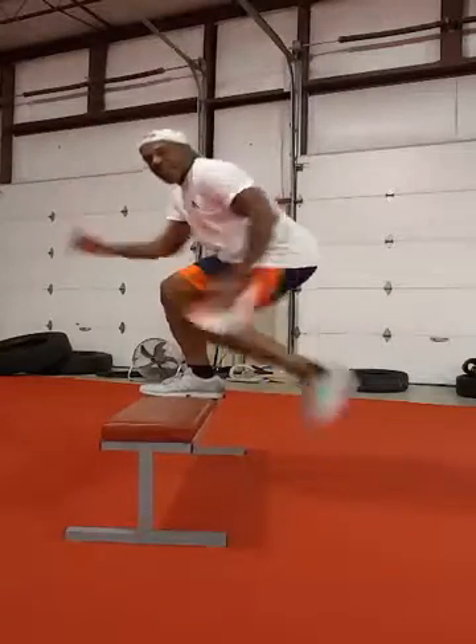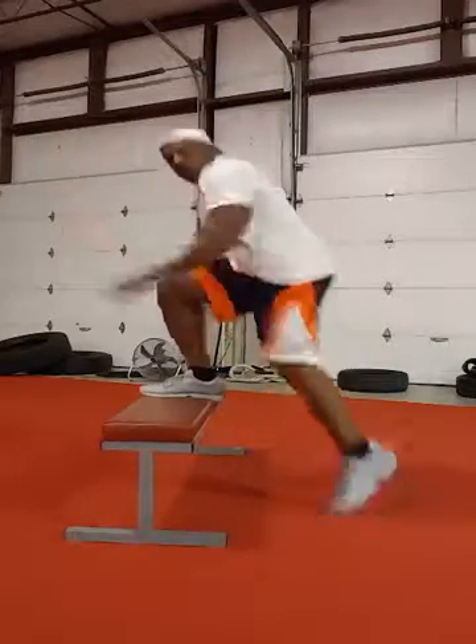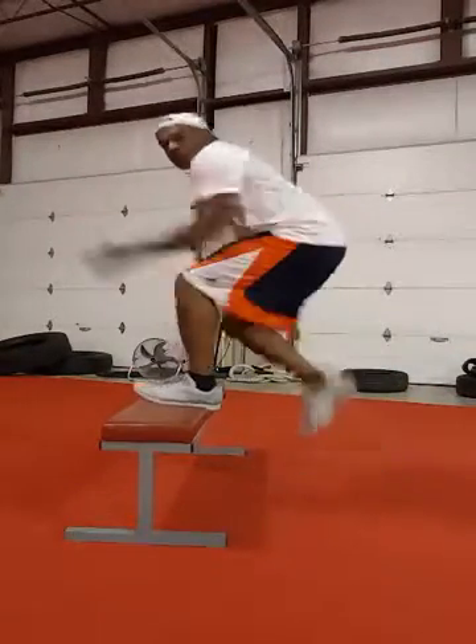Hey everybody, hope you're doing great. This is Sidney coming to you now with your Wednesday workout of the week. Just got a few exercises for you — 10 reps each, as many rounds as possible.